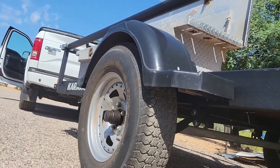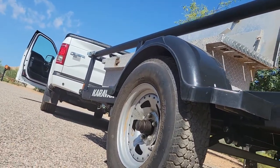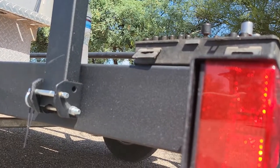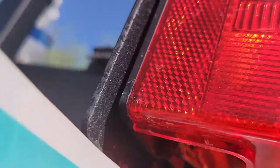All right, so how do you change the tail light bulb on a Caravan utility trailer? Mine burnt out and there's no screws or anything to get inside, so you've got to go underneath.